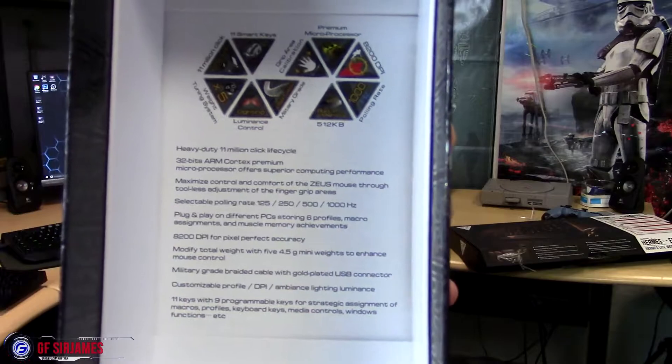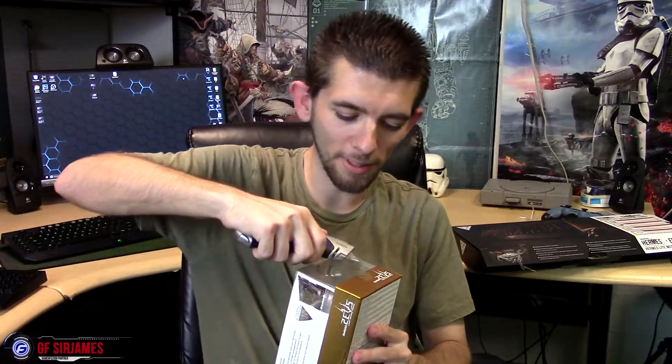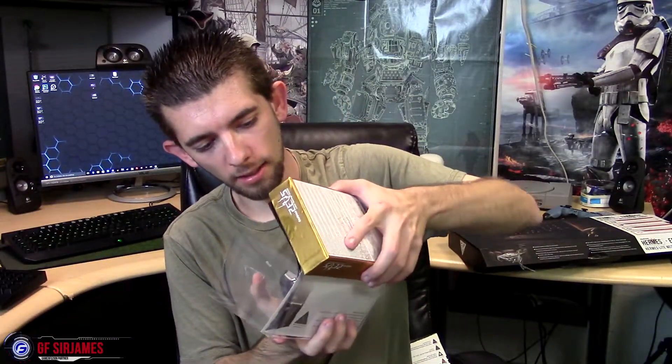It has all the information listed inside here too. You are presented with basically a window box for your mouse, which is always nice. There's more tape — don't you love it when you're excited for an item and you just want to get to using it, but you can't because they've sealed up the package so well?